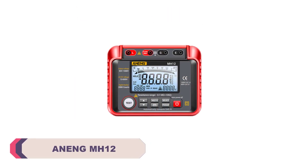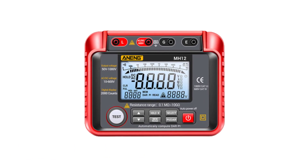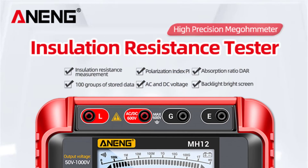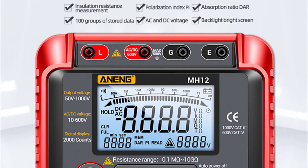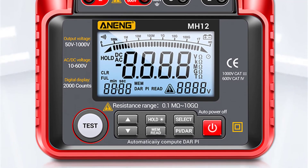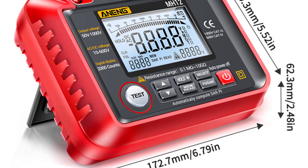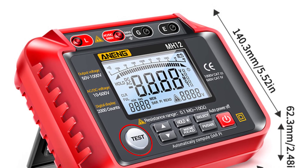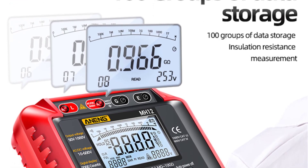Number 3: Anang MH12 Digital Megameter. One of the standout features of the Anang MH12 is its exceptional accuracy. Whether testing insulation resistance or checking the integrity of electrical circuits, the readings obtained are consistently reliable. The accuracy class ensures measurements can be confidently trusted, which is essential when diagnosing potential issues in electrical systems. The MH12 boasts an impressive measuring range, allowing a variety of tasks without needing multiple meters. The ability to select different testing voltages adds another layer of versatility, ensuring the tool can adapt to different testing scenarios.